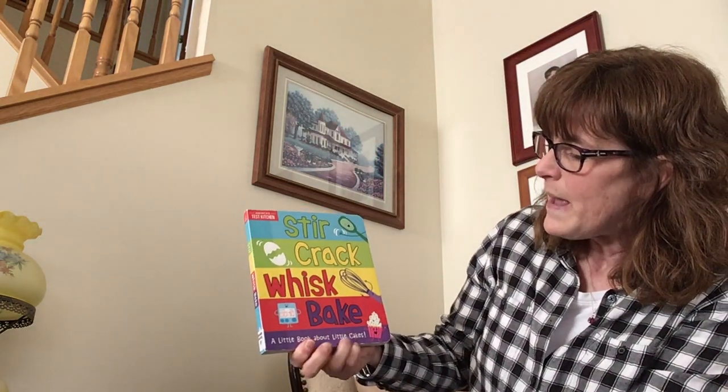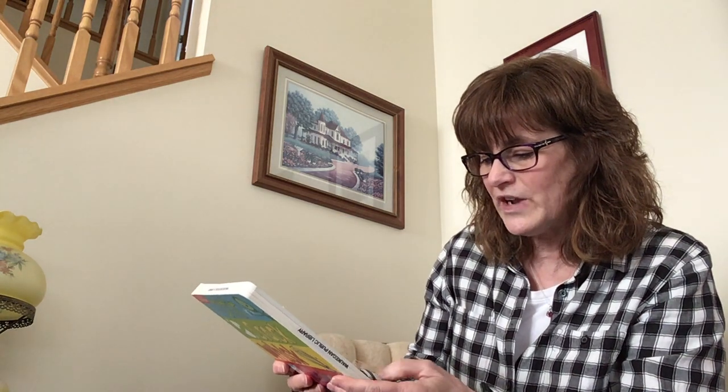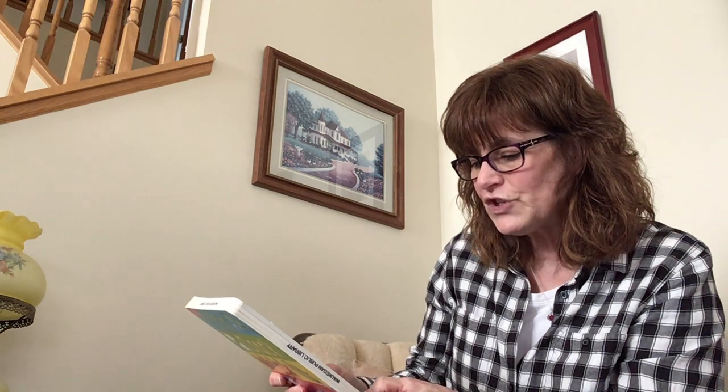I know — just pretend cupcakes, of course, but I'm going to need your help in order to get the job done. This book is called Stir, Crack, Whisk, Bake — a little book about little cakes — and it is written by America's Test Kitchen. The publisher is Sourcebooks Explore, an imprint of Sourcebook Kids.